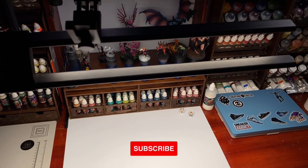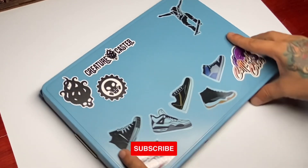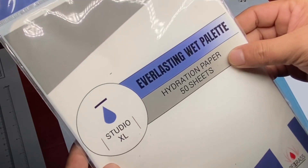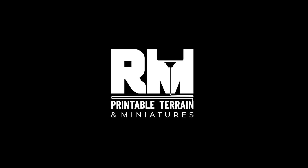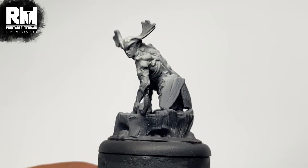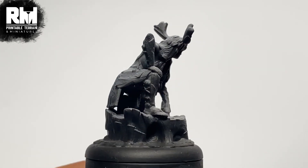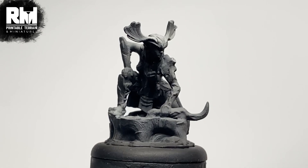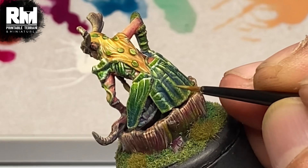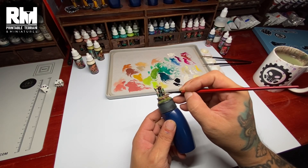Hi, I'm Don. Today we're going to do tabletop standard painting to Golden Lemon standard. We are painting with Redgrass, Vallejo's, and Cuttlefish Colors. We're also painting a miniature from RM Printable, which is a Patreon partner of mine. They have a huge selection of miniatures and even terrain. Watch as we turn this RM Printable miniature into this.